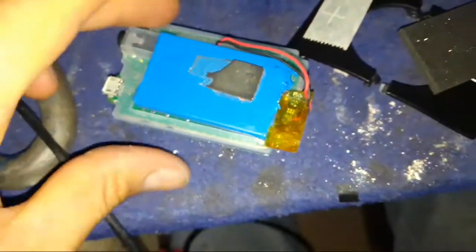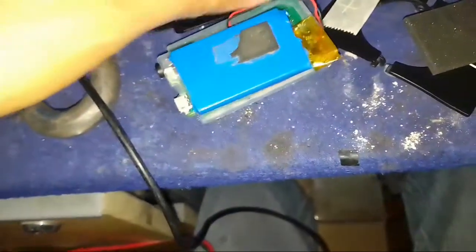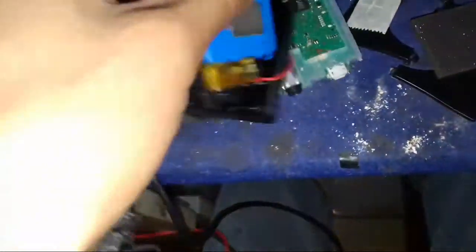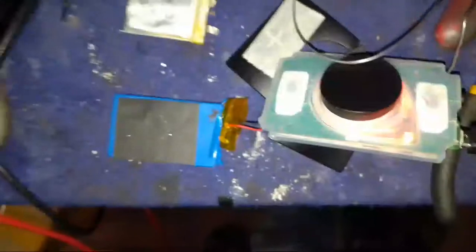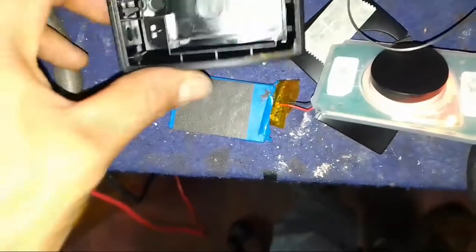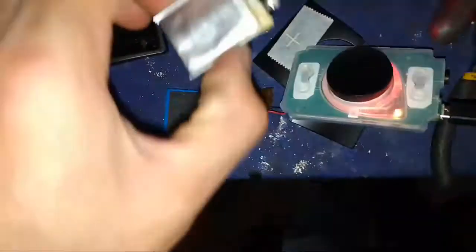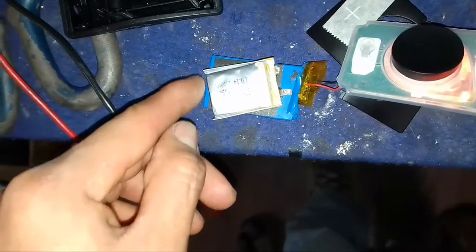This is it, and I need to put it here. It's not good — it's too big for this. I need to buy a new battery.